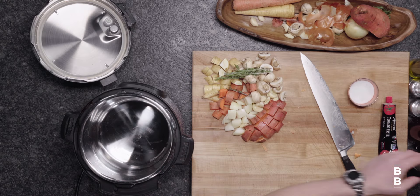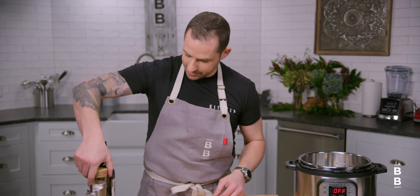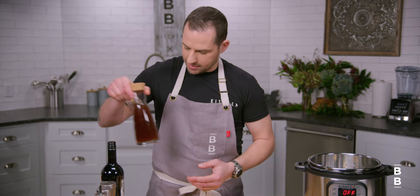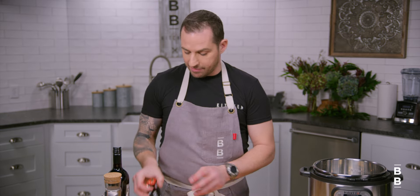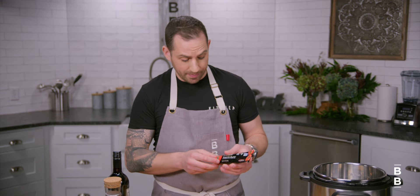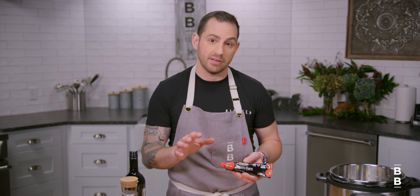I've got some wine sitting around — generally I have some wine sitting around. Some beef stock; chicken stock will work, even water. And we have some tomato paste. When it comes to cooking meat, braising meat especially, when there's connective tissue, tomato paste and the acidity in tomato product helps it break down a little bit faster. It also helps thicken the sauce, so we're gonna add a little bit of tomato paste once we're done searing the beef.